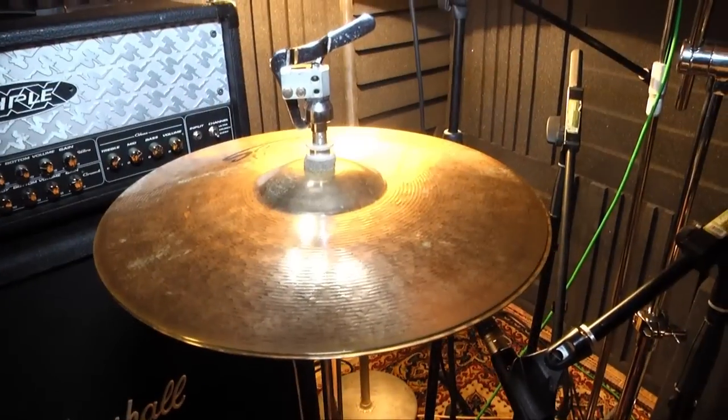Talking about the drums for this album, we took the most usual simple approach. We got a basic kit — one bass drum, two toms, one floor tom — everything just pretty much standard and simple.